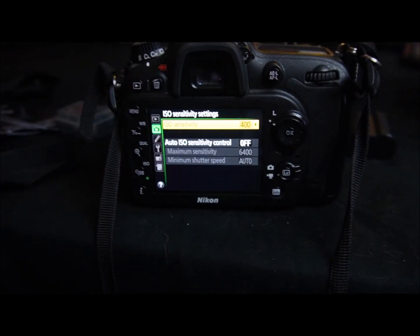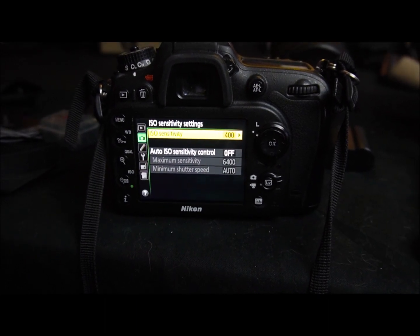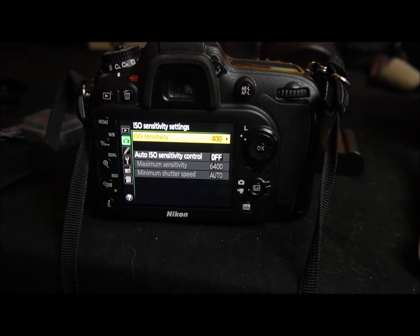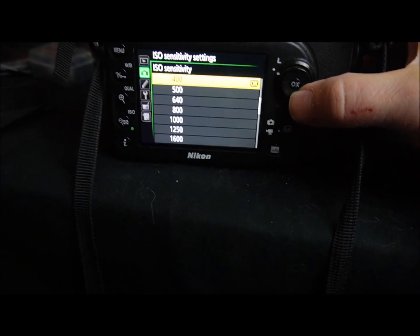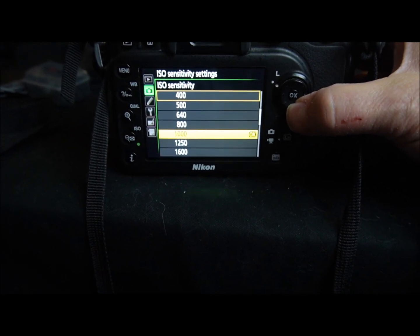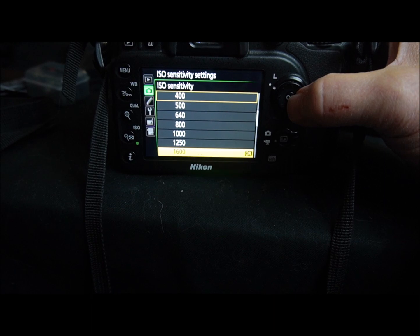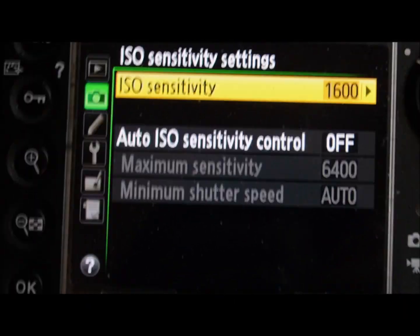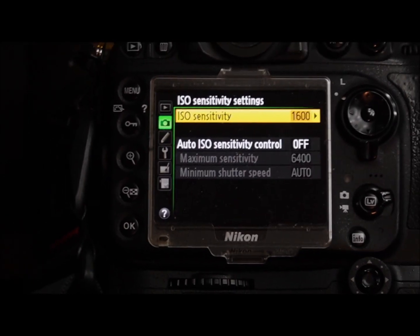We want to make sure all settings are in the correct mode. We shoot in RAW always, so we check that is set correctly. We also check our ISO sensitivity — it's currently at 400, which I use on cloudy days, but I set it to 1600 before entering the venue. We make sure this is set the same way on both cameras.